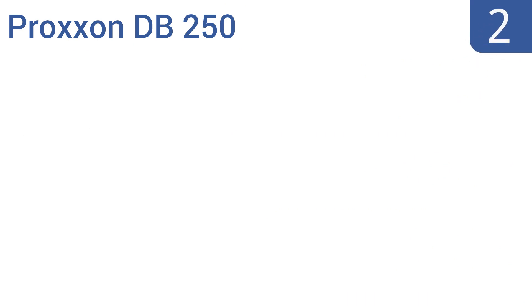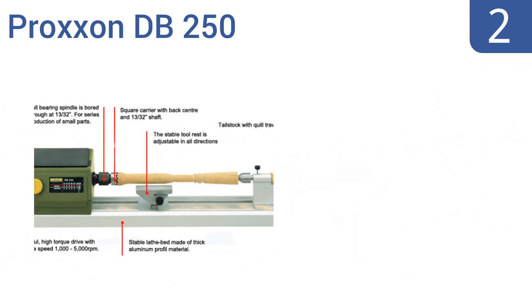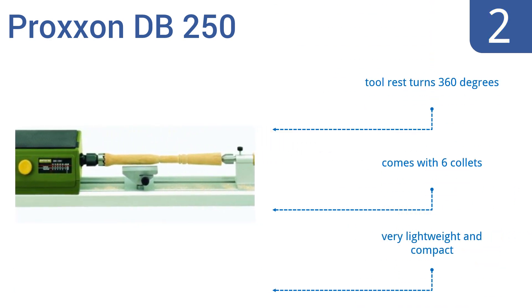At number 2, the Proxxon DB250 is ideal for turning pens, model railway items, and dollhouse items such as cups, plates, pots, and vases. With the electronic speed control, it allows you to easily add fine detailed touches to your projects. This is a very lightweight and compact model that comes with six collets and a tool rest that turns 360 degrees.